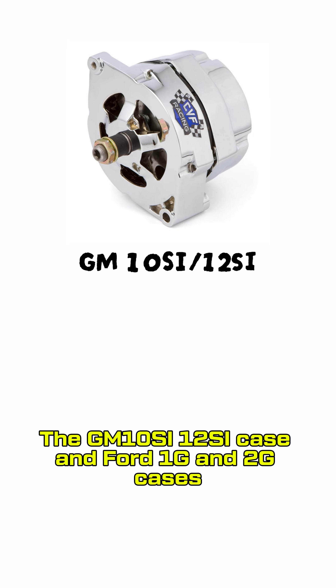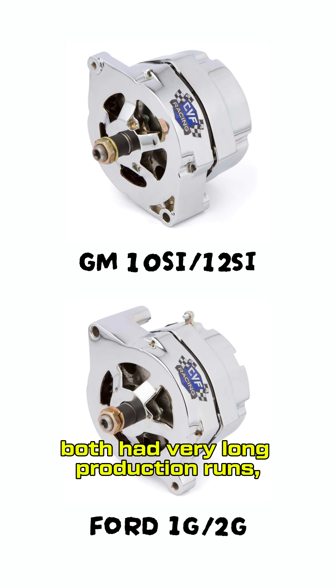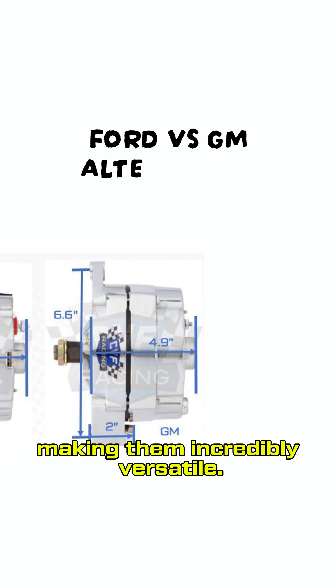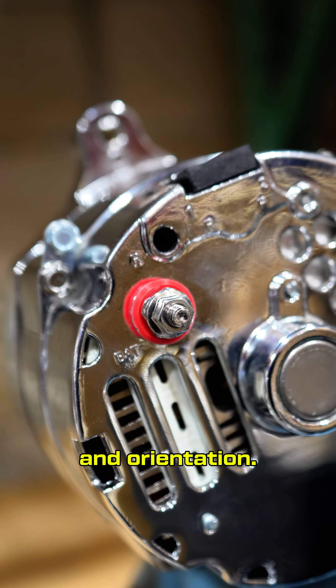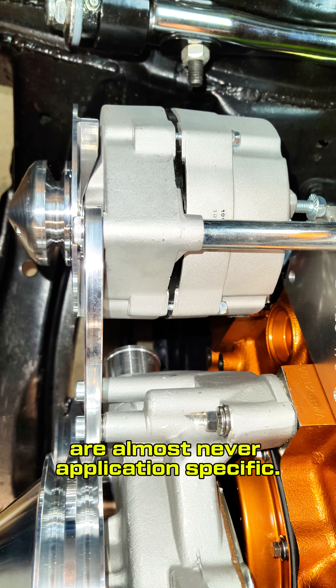The GM 10SI, 12SI case and Ford 1G and 2G cases both had very long production runs, starting in the 1960s and going into the early 90s. The case mounting locations never changed through their life cycle, making them incredibly versatile. This versatility allows for use in many applications and to be mounted in many different locations and orientations. For these reasons, replacement and upgraded alternators are almost never application specific.